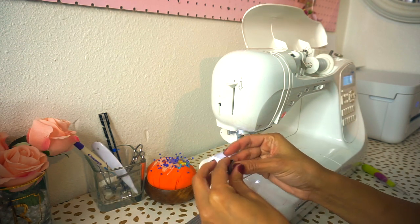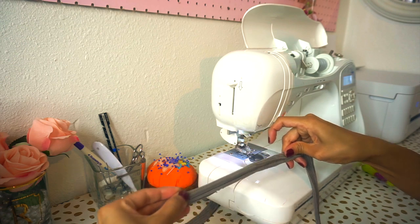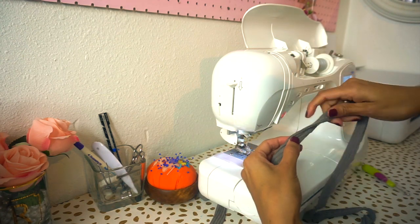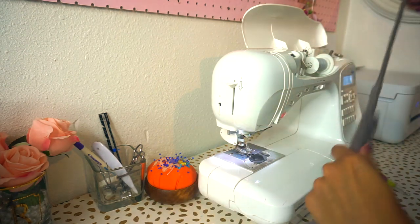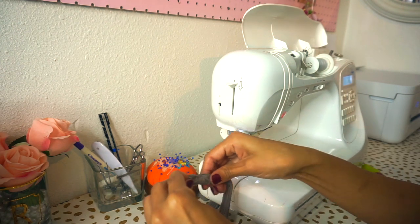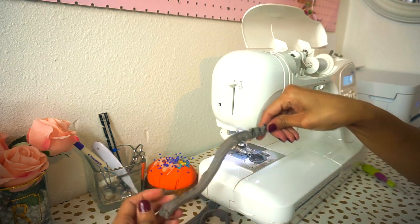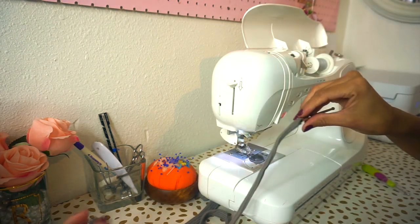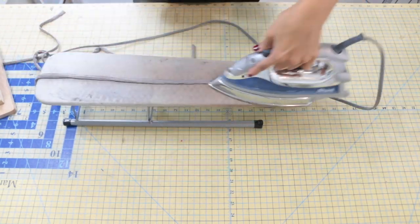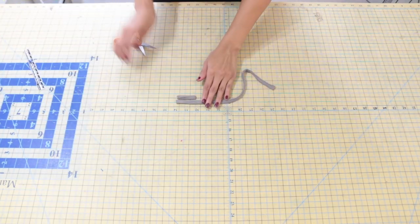Once you've sewn your entire tie piece, grab a safety pin or a bodkin tool and slip that into your tie. Open the bodkin and clip the edge of the fabric, then use that to turn the tie with right sides facing out. Go ahead and repeat that same exact step to your loop piece as well. Once you have both your loop and your tie right sides out, take them to your ironing table and press along the entire length of the pieces.